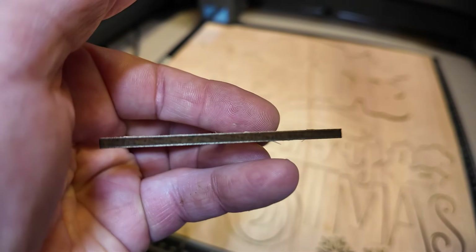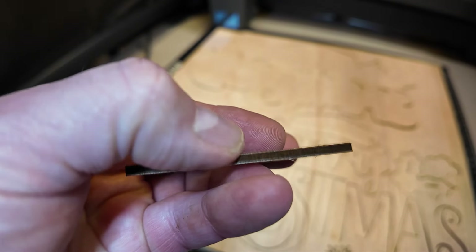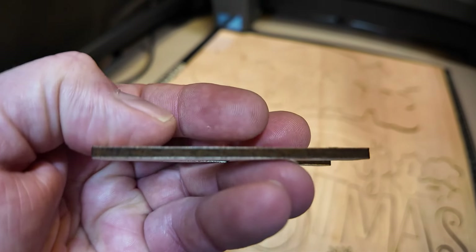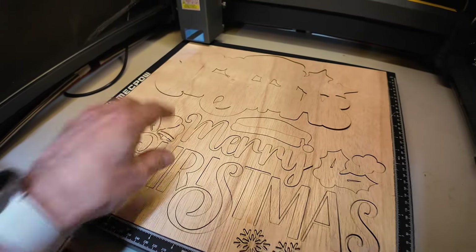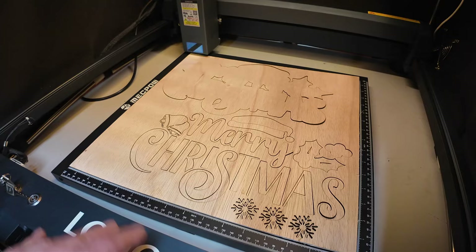It's a nice and clean cut — no charring, nice and brown edges, just like it's supposed to be. Next step I will take out all the parts and then we are ready for painting.